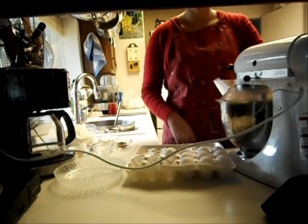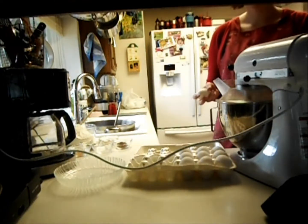Now we'll start adding our eggs one at a time, and we're adding ten eggs.